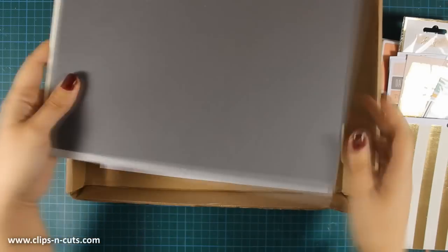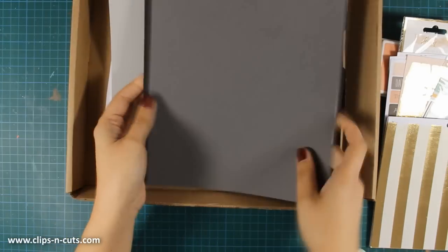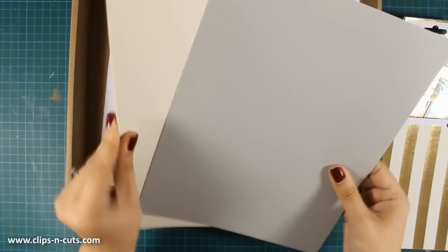And finally there is cardstock. There are actually 5 different colors that you can use and match with the pattern papers. So let's start with card number 1.